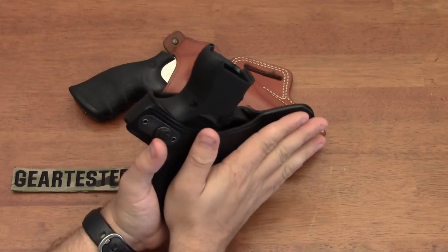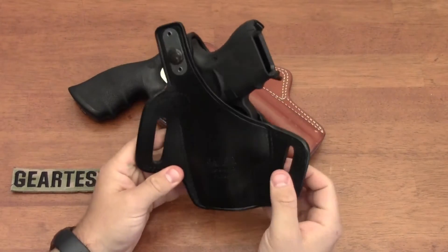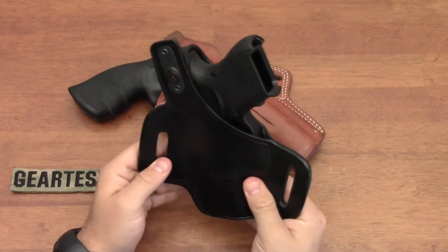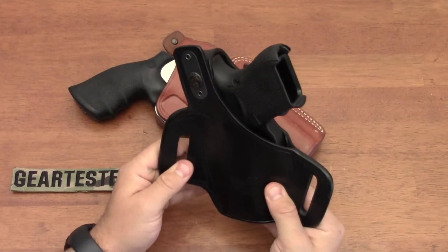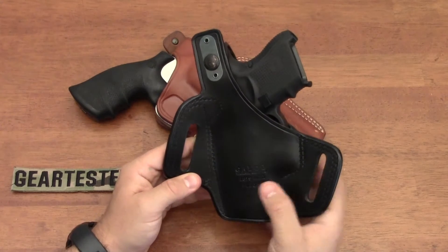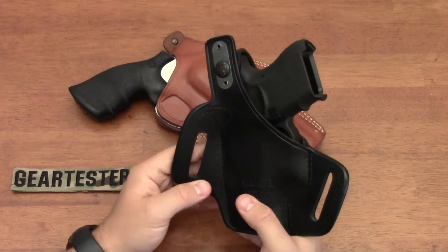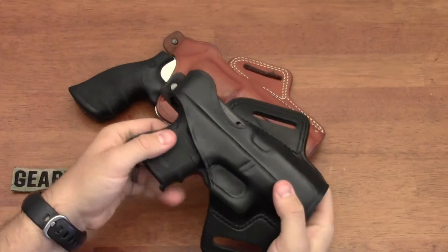There's not going to be a lot of movement because this is pressed against your body - your belt's going to retain it tightly. Because of the two points of contact it's not going to move back and forth very much, maybe ever so slightly, but it will be basically where you want it. That's one of the things that originally drew me to purchasing the Galco Fletch Hi-Ride holster.